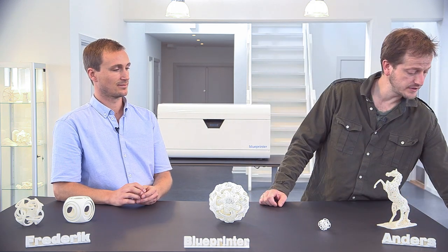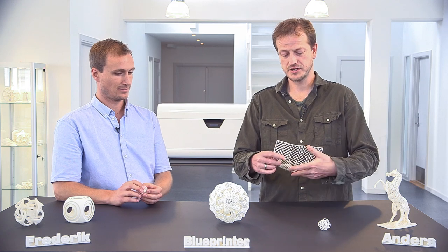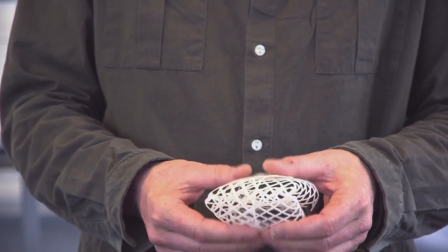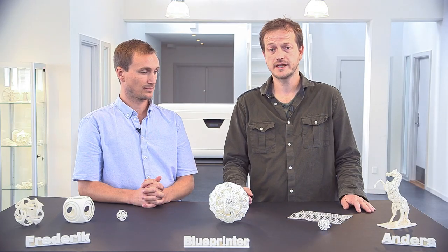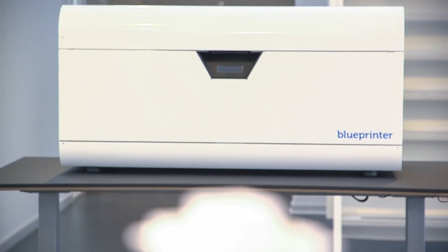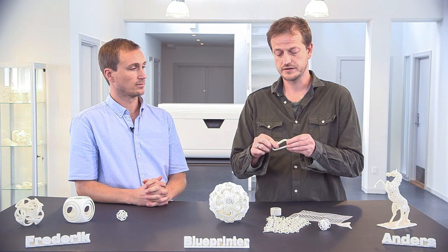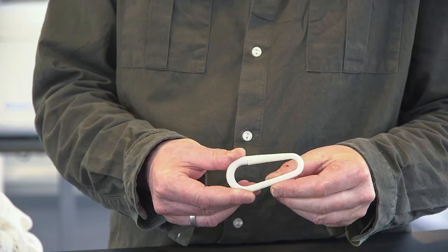I have some other examples to really show you the flexibility. This is a simple mesh but it's a great way to illustrate that basically we have the flexibility. It's a fully sintered plastic model that you take straight out of the printer. The last thing is to show off the strength and the flexibility of the parts. It's fully functional models basically straight out of the printer.